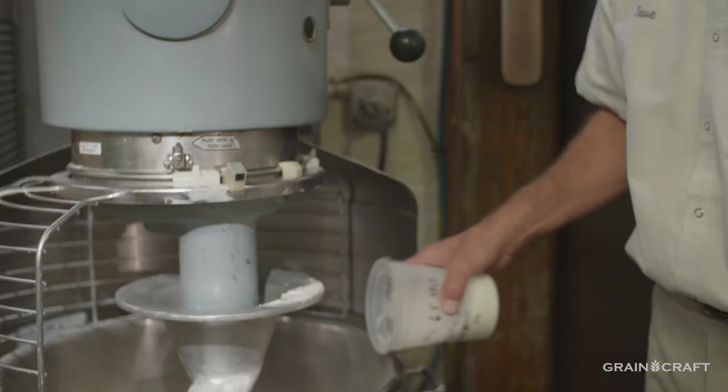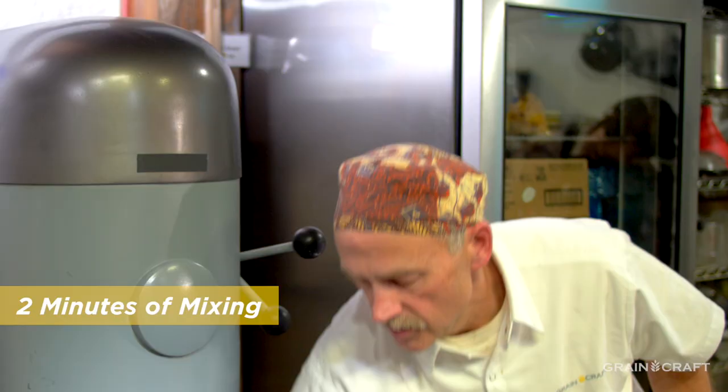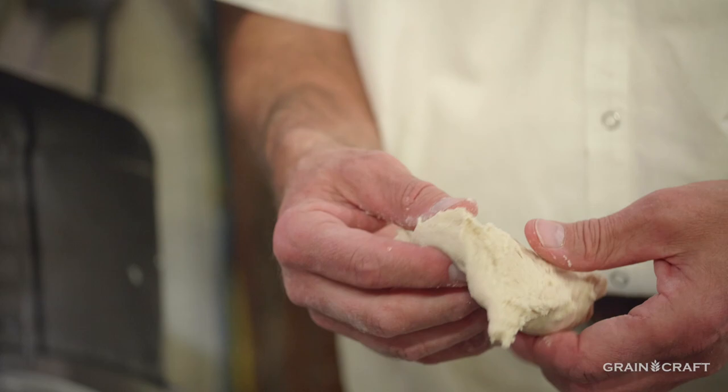Then we want to add all of our dry ingredients. Now you might say, where's the oil? We're not using the oil right away. We're going to do a little preliminary mixing. After two minutes of mixing, we take a look at the dough and we see that it looks just about like biscuit dough. Now this is only two minutes on low speed, but there's no way there's any gluten development there.